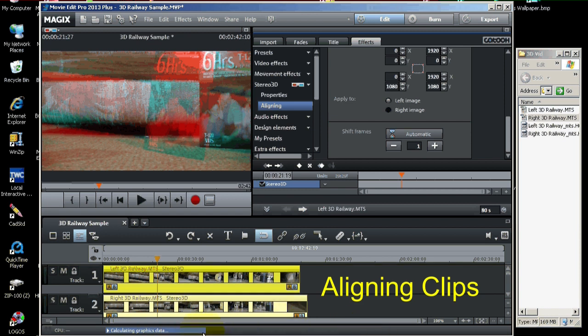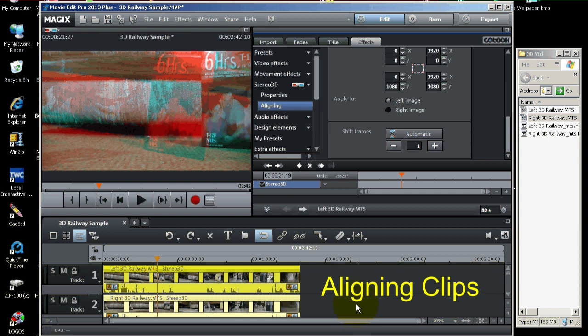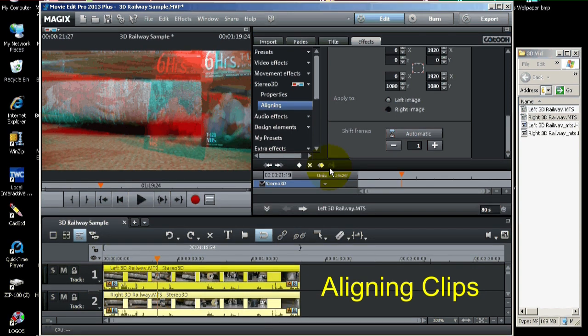Now it's calculating the graphics data, going across the bottom. There we have it. You can probably see the videos are now aligned and synchronized in time by comparing the two soundtracks — you can see the sound waveforms on the timeline are lined up. That was done automatically. Also, when we picked the stereo 3D pair, the video that was on the right was automatically put underneath the one on the left. So that was all done automatically.